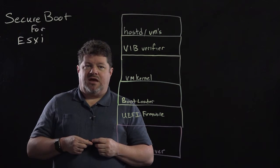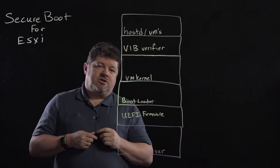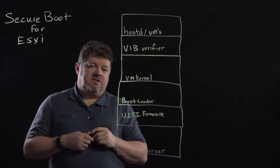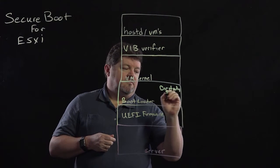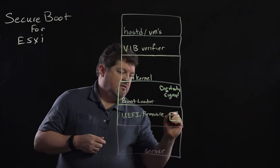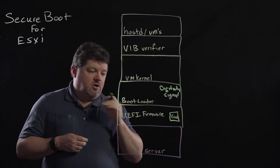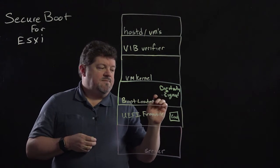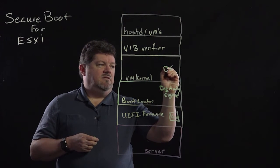One of the things we've added in vSphere 6.5 is Secure Boot support for the ESXi hypervisor. With Secure Boot, you have a server, you have the UEFI firmware, and the UEFI firmware validates the bootloader. The bootloader is digitally signed against a certificate that lives within the UEFI firmware. So at boot time, the UEFI firmware validates the digital signature, and the bootloader then validates the digitally signed VM kernel.